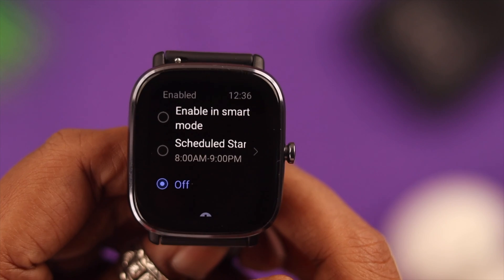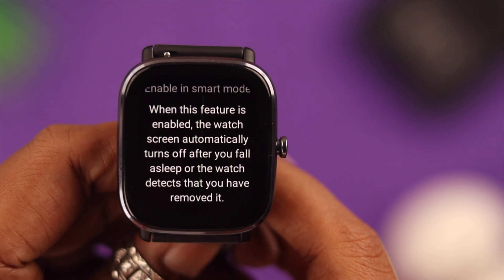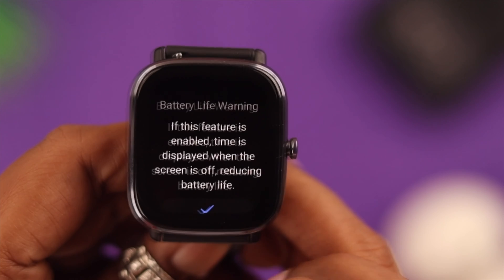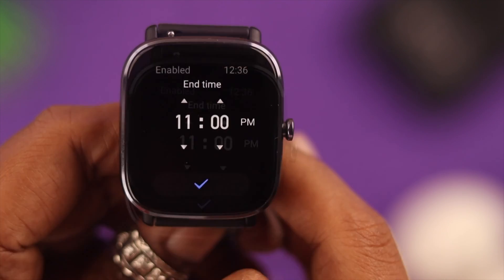Here you can enable it in Smart Mode, which means it'll disappear only when you take off your watch or go to sleep — but your battery might drain faster in that mode. So what you can do is schedule a specific time of the day for it. Just add a start and end time.